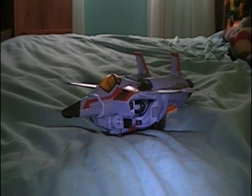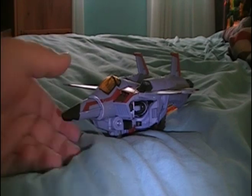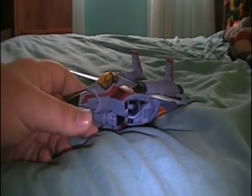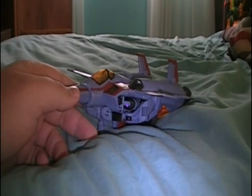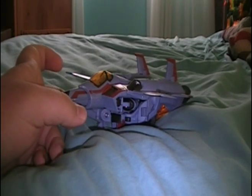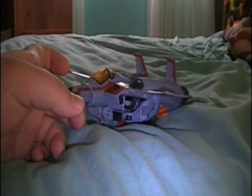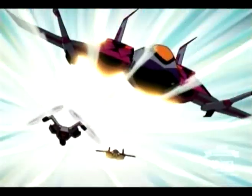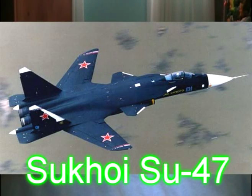Hey everyone, Destron Decepticon 23 here, today with another Transformers Animated review — this time of Transformers Animated Starscream. As you can see, Starscream is a jet, but not any kind of normal jet. He's apparently a harrier jet, as he says in the show: 'Sorry, you must have me confused with some other harrier jet.' I think he's also loosely based off another kind of jet, but I'm not quite sure.